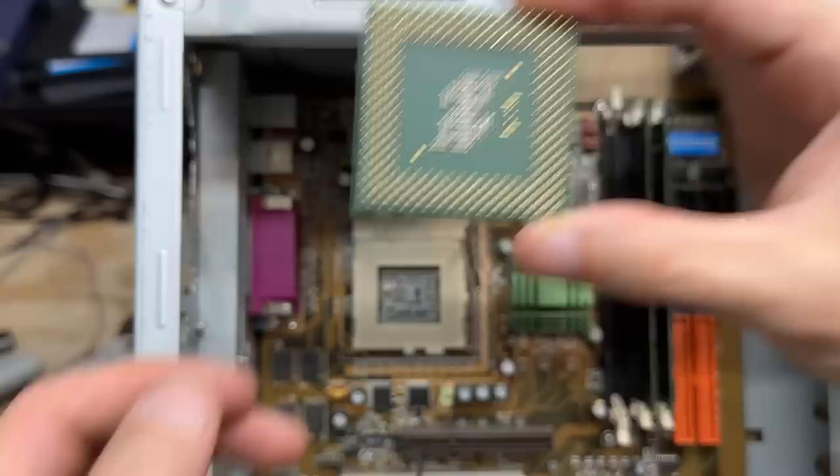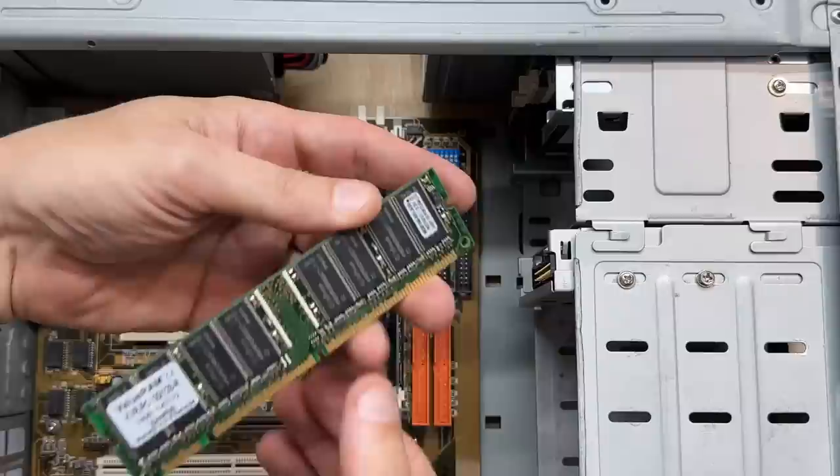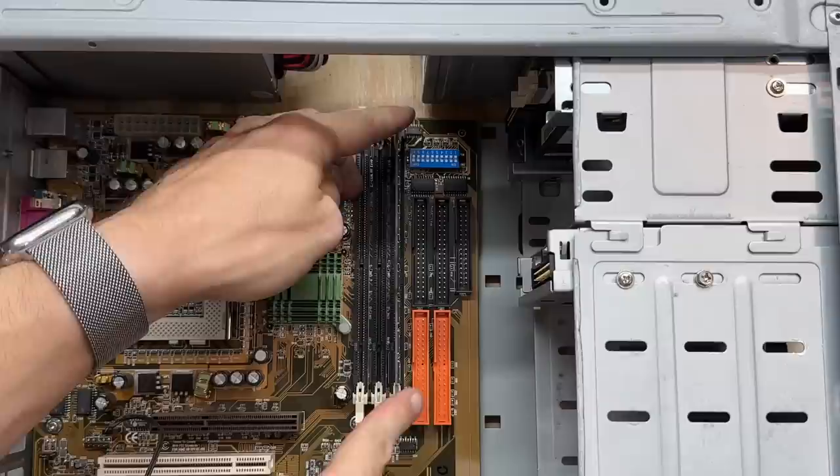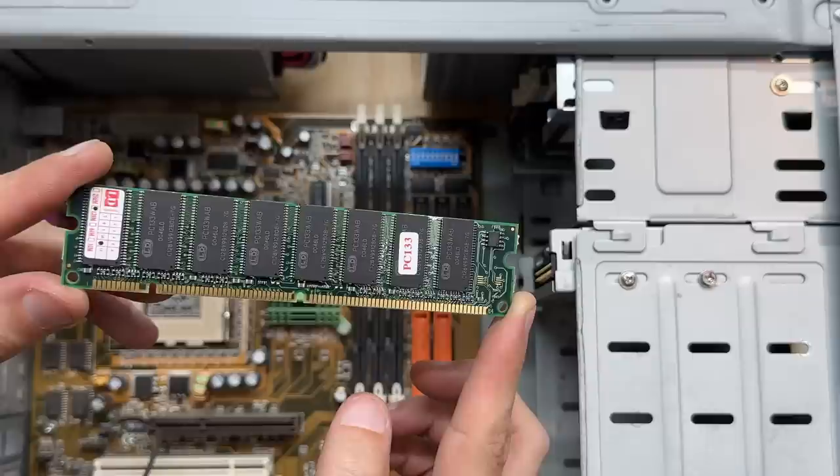Let's see what we have for RAM — looks like it could be a 128 meg PC100 stick, actually pretty clean. Let's check out the other one — the jank is real: mixing PC100 and PC133. Got a 128 meg PC133 stick here. At least the capacities match.